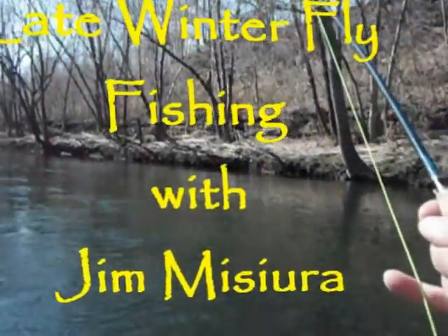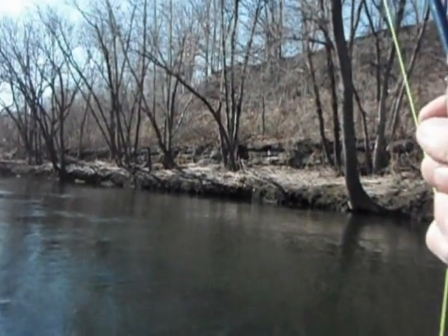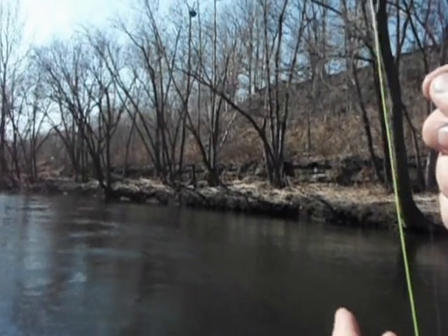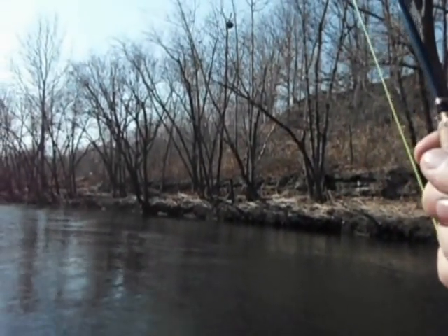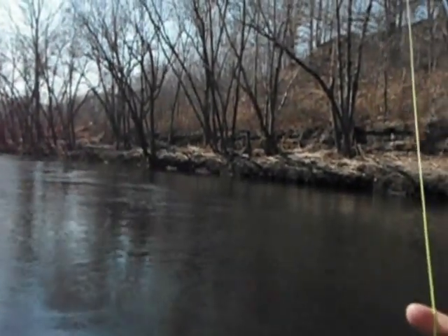I just took my first one on a cool Gordon wet fly — I have it on as a dropper. This guy is not happy. I think he's twisted up in the line also. Might have to actually go down after him.